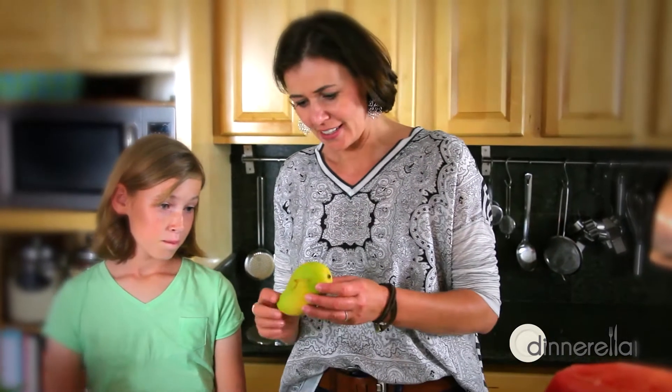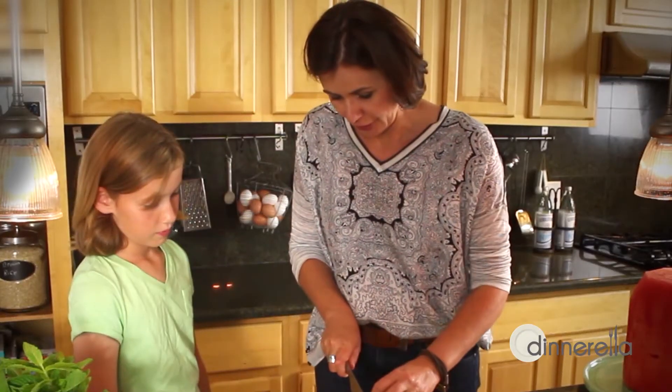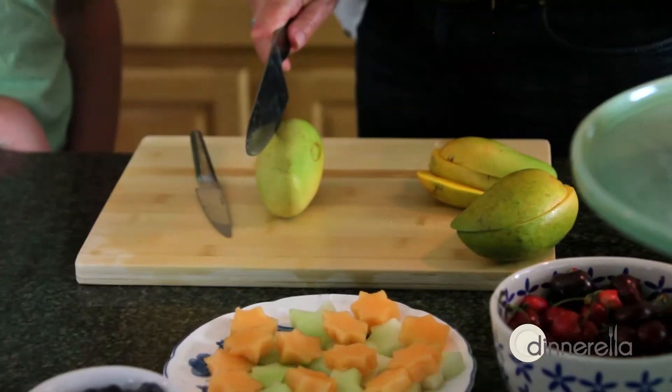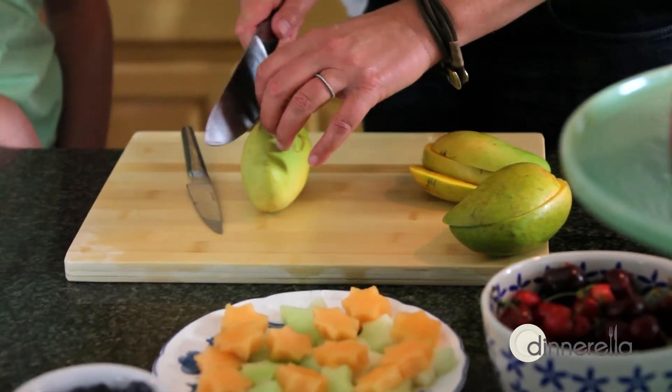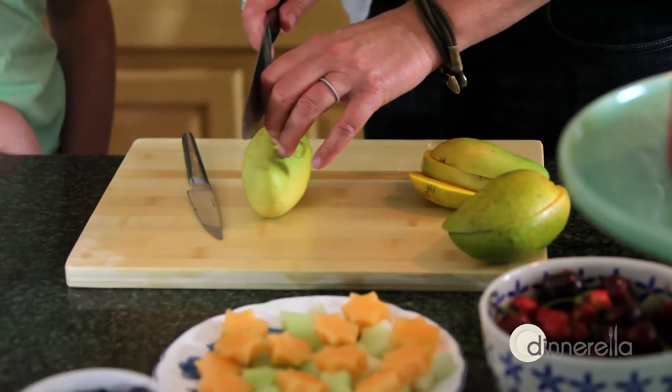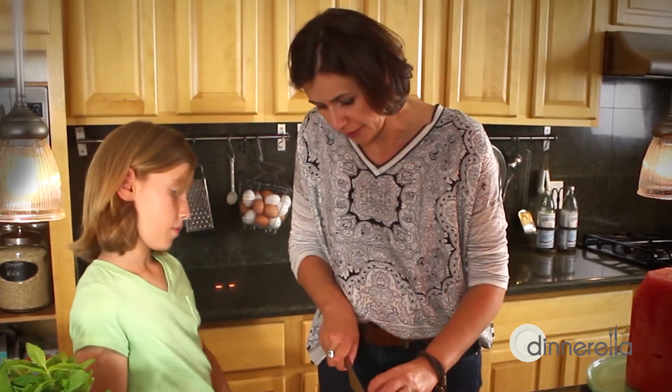So the mango has a pit, right? And the pit is thin and it's flat. I make sure that my fingers are far away and I'm also bending my fingers. So if I slip with the knife or if something happens, then it just touches my finger but it doesn't cut me. So always bend your fingers when you're cutting.